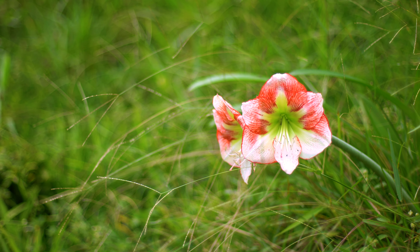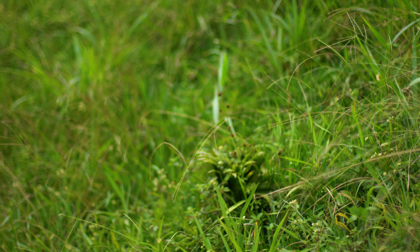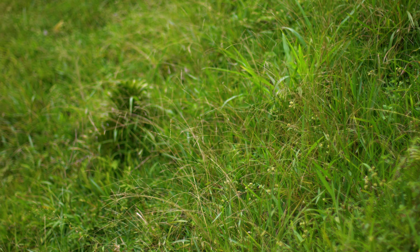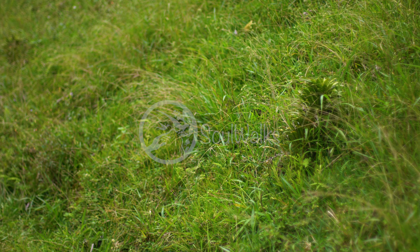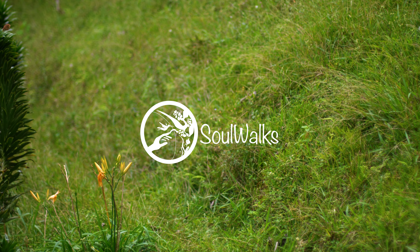We invite you to feel yourself, relax and breathe, and let the life force energy flow through your meridians by using your breath and your movements. We hope you enjoyed, and thank you for watching. This is SoulWalks.